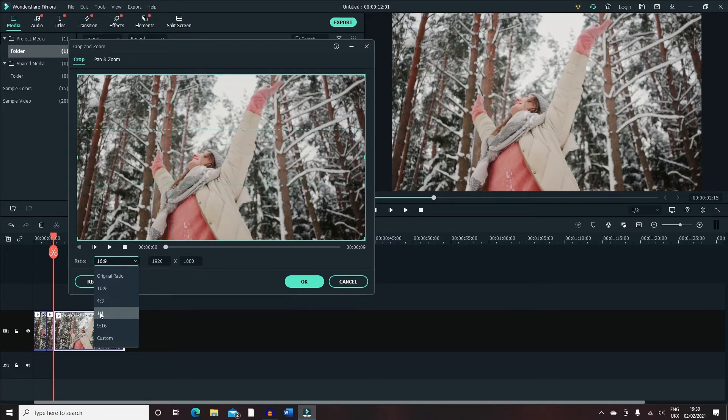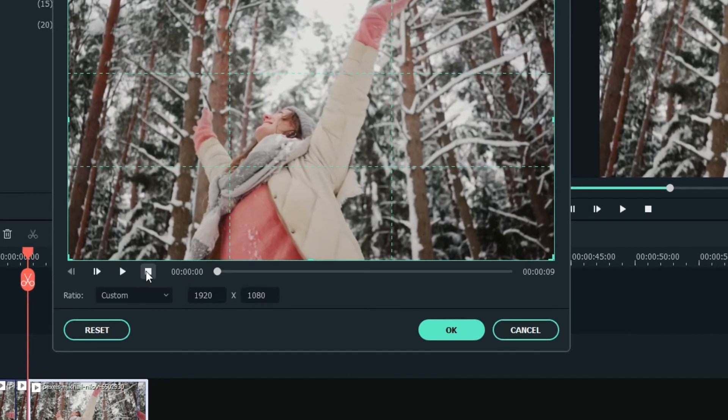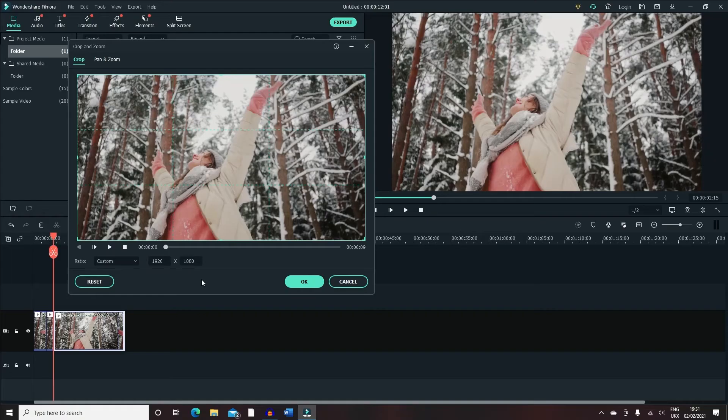For example, 16:9 is for YouTube purposes, and 1:1 I believe is for Instagram — so if you want a video that fits your Instagram screen, that's the best option. You can otherwise customize it and change the ratio size. If I change the width to maybe a thousand, you can see the crop has changed. There's also a reset button at the bottom which takes you back to the original settings of 1920 by 1080p. Let's go on to the second tab, Pan and Zoom.